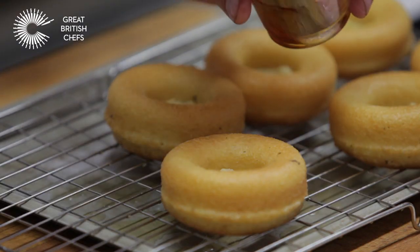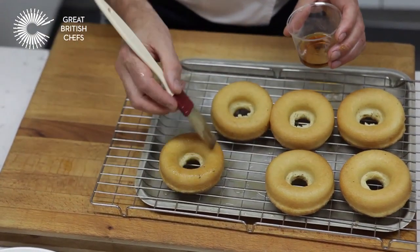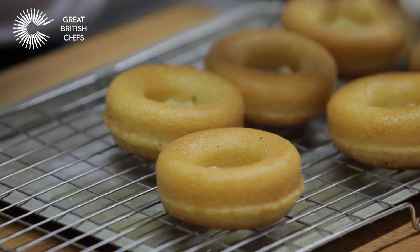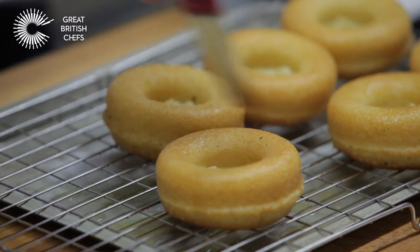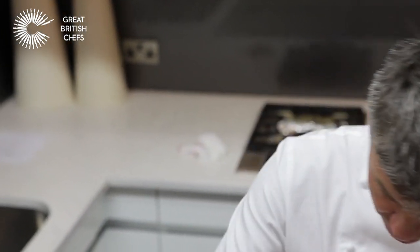Next, take some rum and a pastry brush. Just apply a little over the top and around the sides of your baba. If you want to enhance the presentation, you can glaze the outside of the baba with something like an apricot jam — just brush it around, it gives a nice sheen to it.